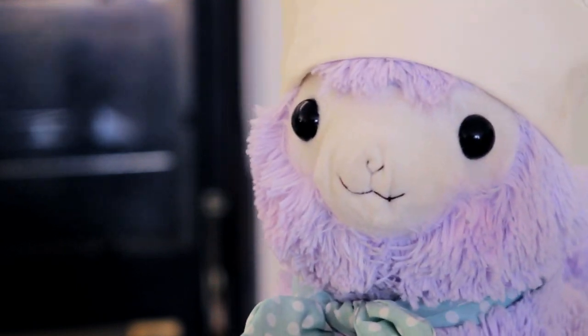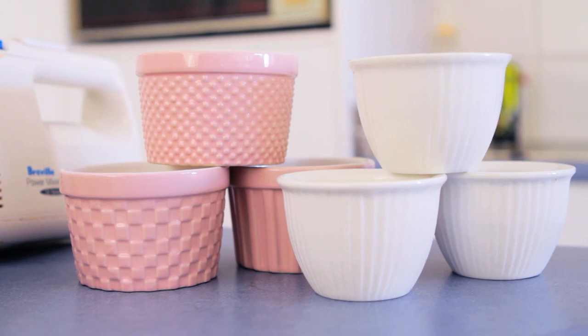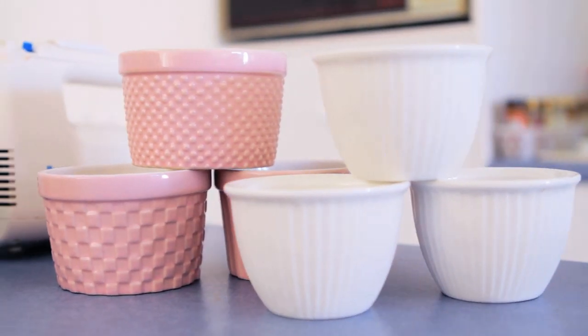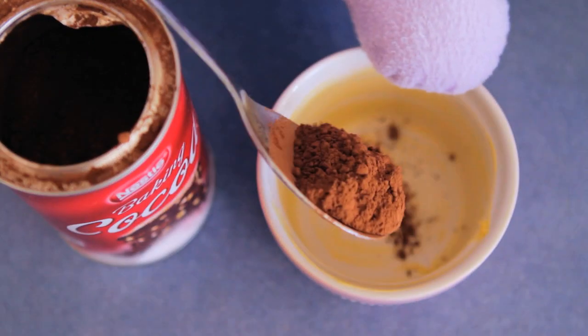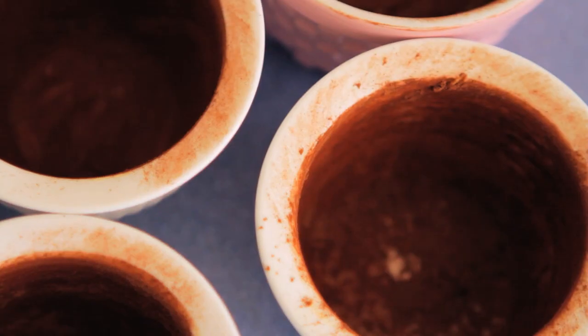First, soften some extra butter to grease the ramekins. You can also use coffee cups as the molds if you like. Dust with cocoa powder. This will ensure your puddings will be able to be unmolded.